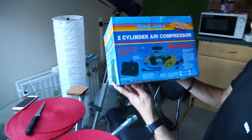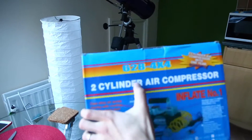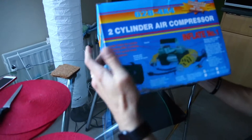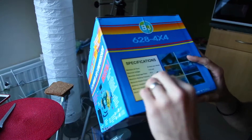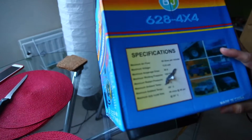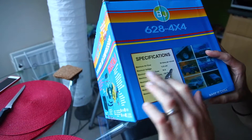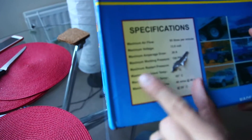You can have a look around the box. It is this model — 628-4X4, I'm not sure what that means. Specifications: it has 85 liters per minute, that's the maximum air flow. It's 30 amps, 150 PSI over here — that's the maximum working pressure.